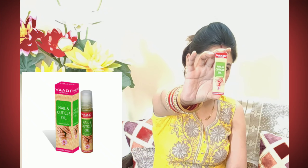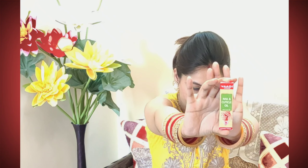So guys, today's video is going to be about Wadi Harvil nail and cuticle oil. We keep our skin and hair very well, and we keep up with manicure and pedicure. But sometimes we neglect our cuticles and nails — they are also a body part and we need to keep them healthy.